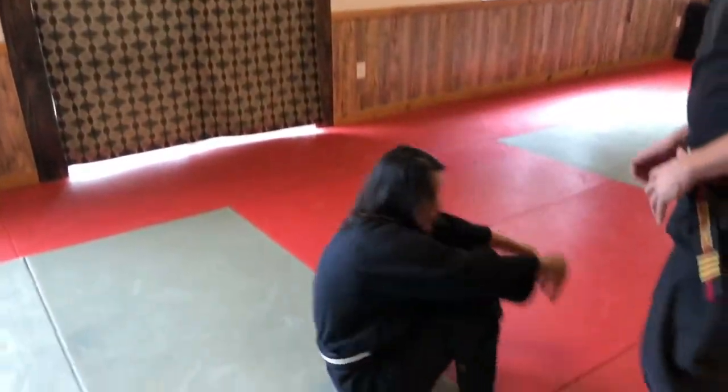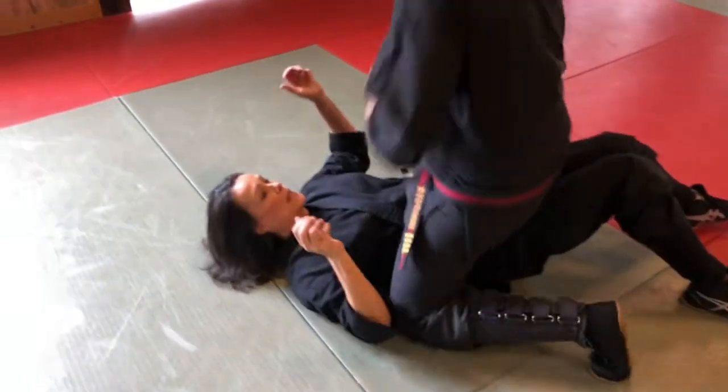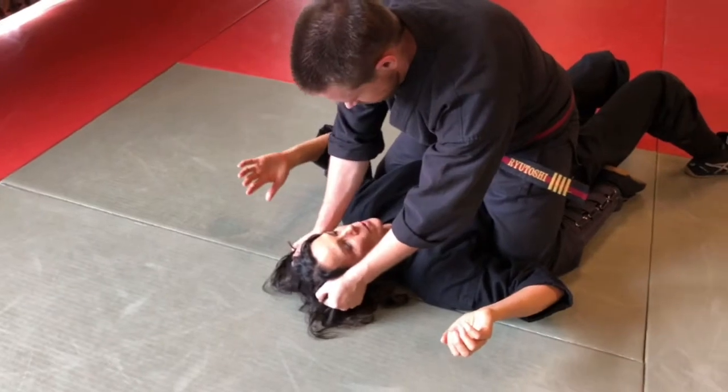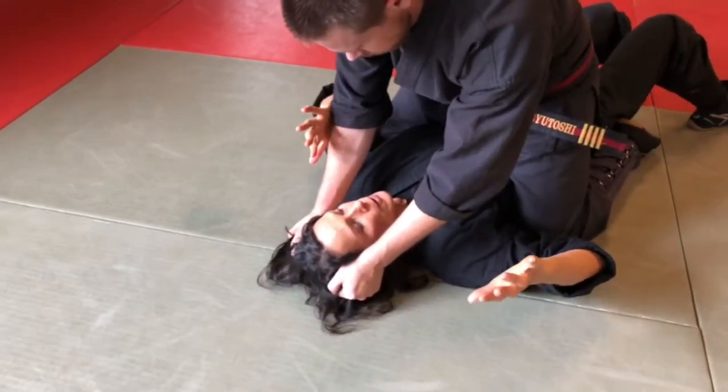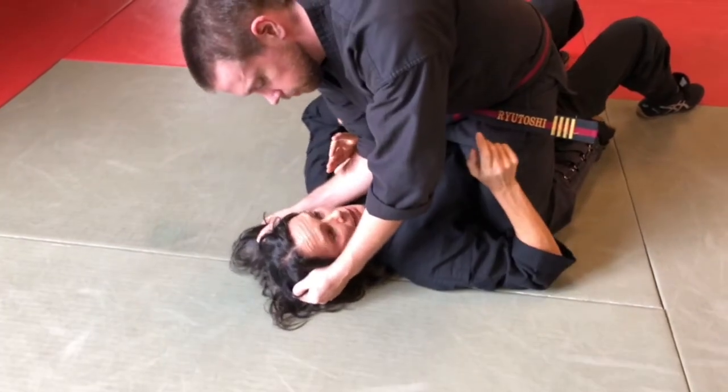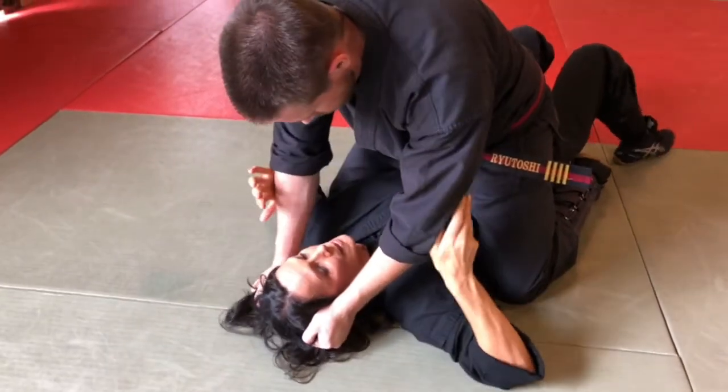This last scenario: I'm going to be on my back on the ground. The attacker is going to have my hair, using it to smash my head against the ground. This is a little more advanced and goes into ground fighting, but I'll show you what you can do. I ended up on the ground, attacker on top of me, they've got my hair and they're smashing my head against the ground. What I'm going to do is rotate my body and push their arm at the elbow in, so their bones are in their way.